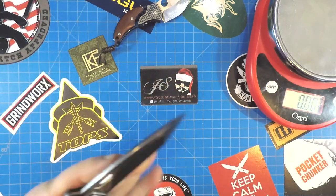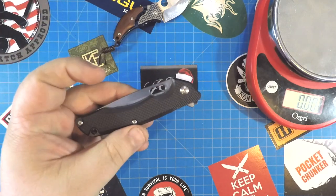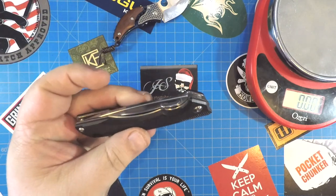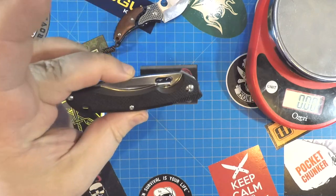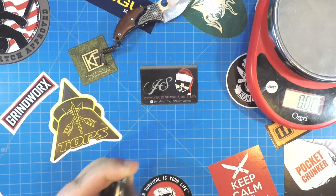Alright, so there you go — very cool knife. This is the Kubi KU120 and it's over on Amazon for 17 bucks. Great little Christmas stocking stuffer type knife. I didn't realize how light it was. That's awesome.